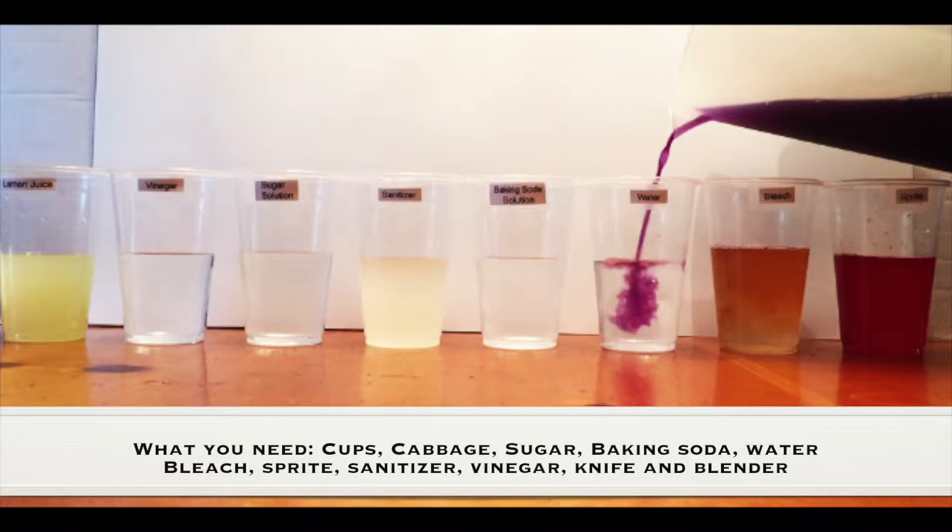What you need for this experiment is cups, cabbage, sugar, baking soda, water, bleach, Sprite, sanitizer, vinegar, a knife, a blender, and an adult.